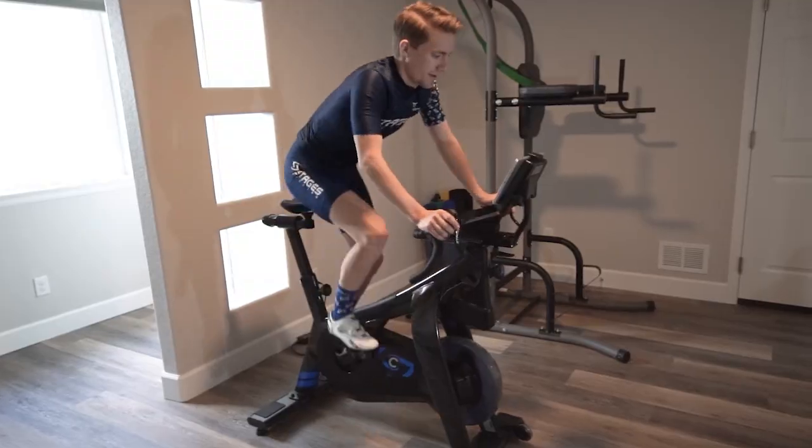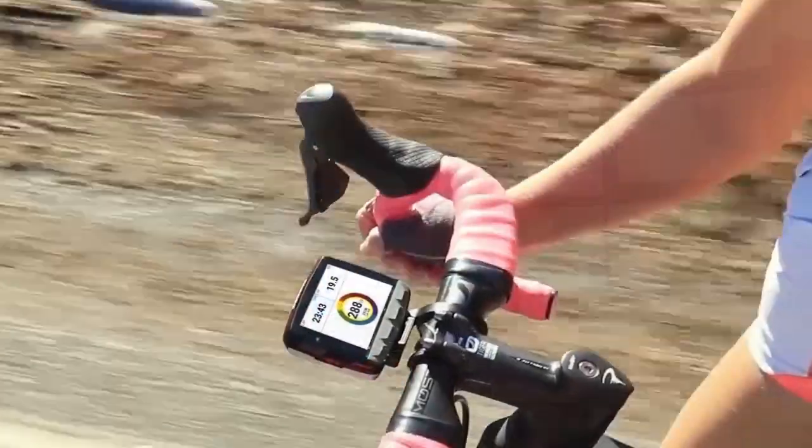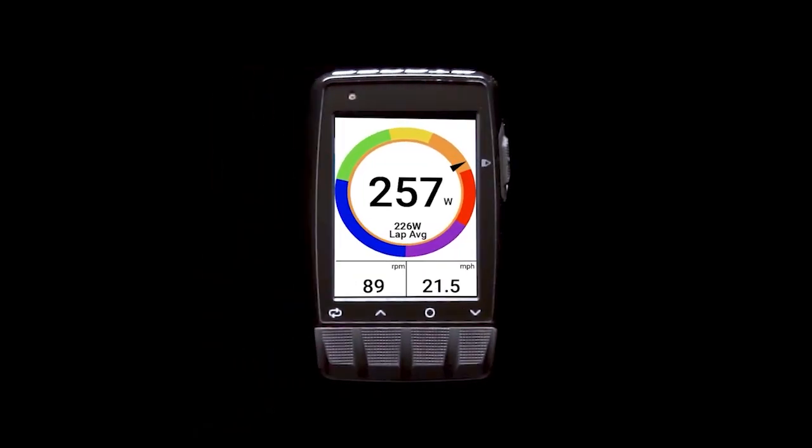The Dash screen is brighter — this is the first thing most people notice whenever they take a Dash out and power it on. The reason it's brighter is that it's made differently than other products out there. Without going too much into the technical details, we're able to run this kind of brightness in a full-color, high-definition screen for up to 12 hours, including the use of maps, courses, and paired sensors.